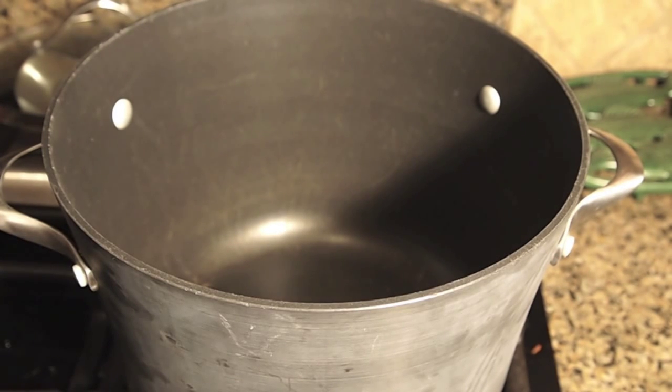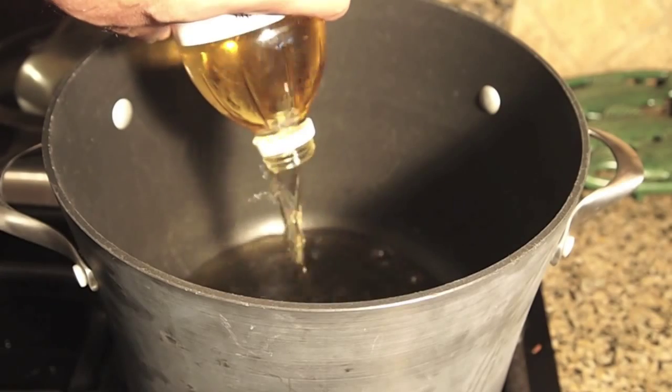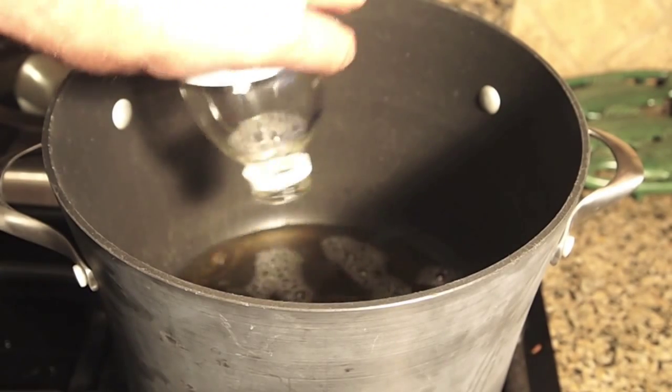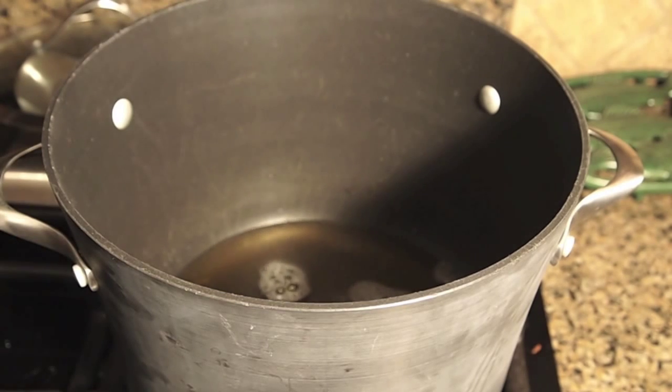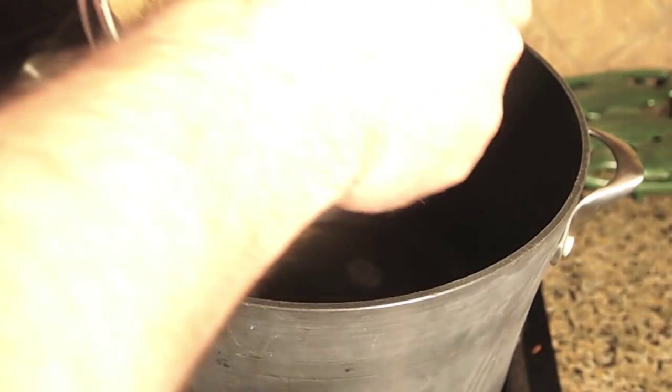The first ingredient is 16 ounces of apple cider vinegar. Like I said, there's a lot of stuff going in the sauce, but it's good, trust me. Then three and a half cups of brown sugar.